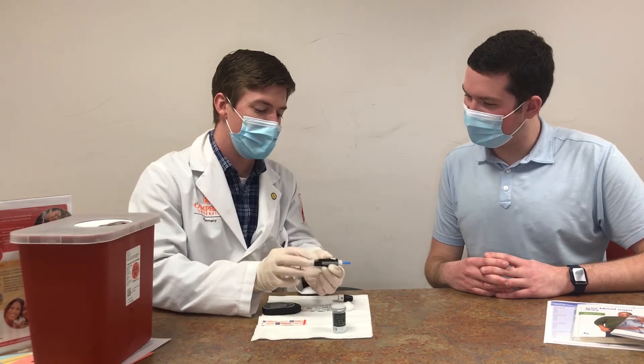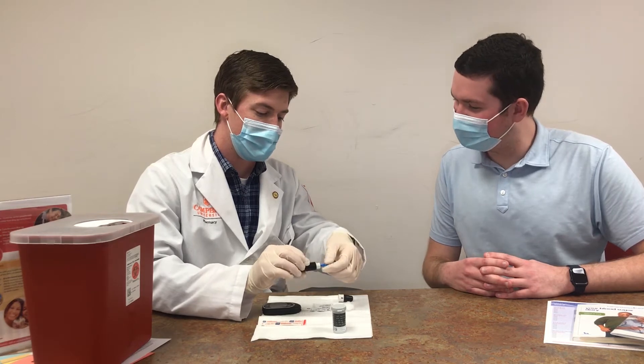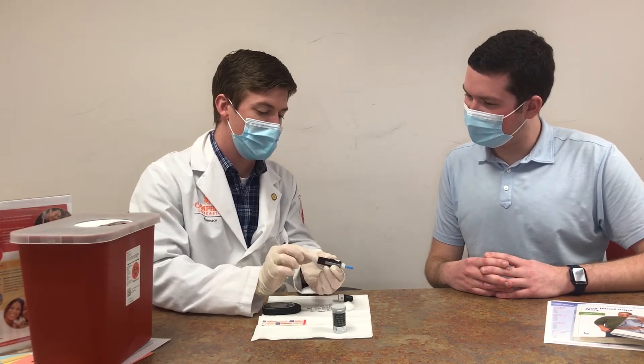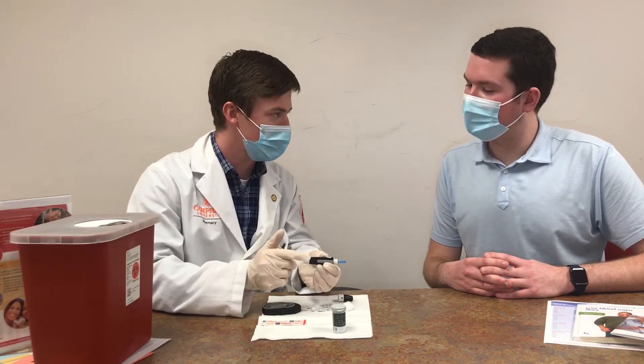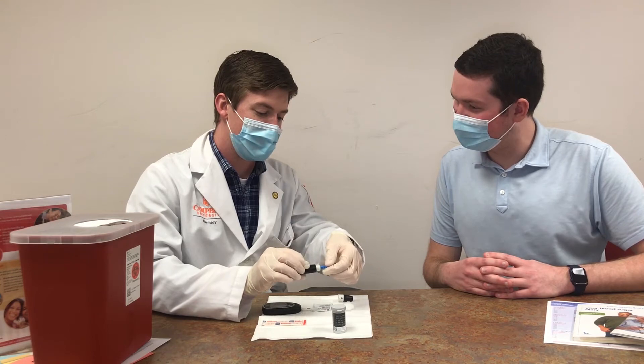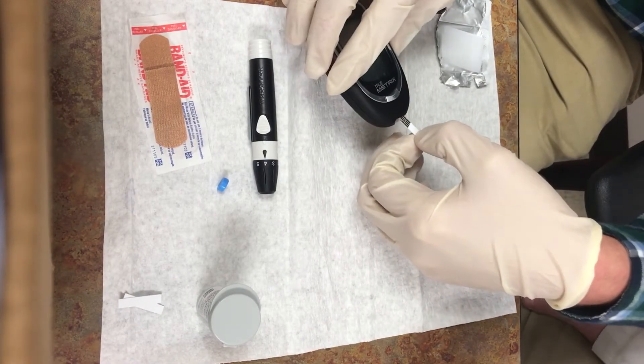Before you begin, lay out all your testing materials so they are easily accessible. Turn on the glucose meter and familiarize yourself with its functions. Each meter is a little different, but all meters perform the same basic functions. Insert a test strip into the glucose meter.